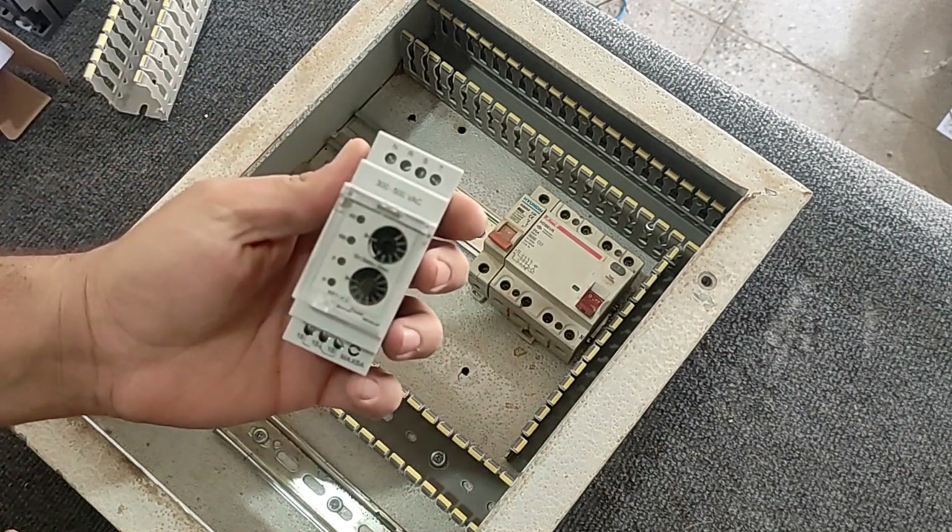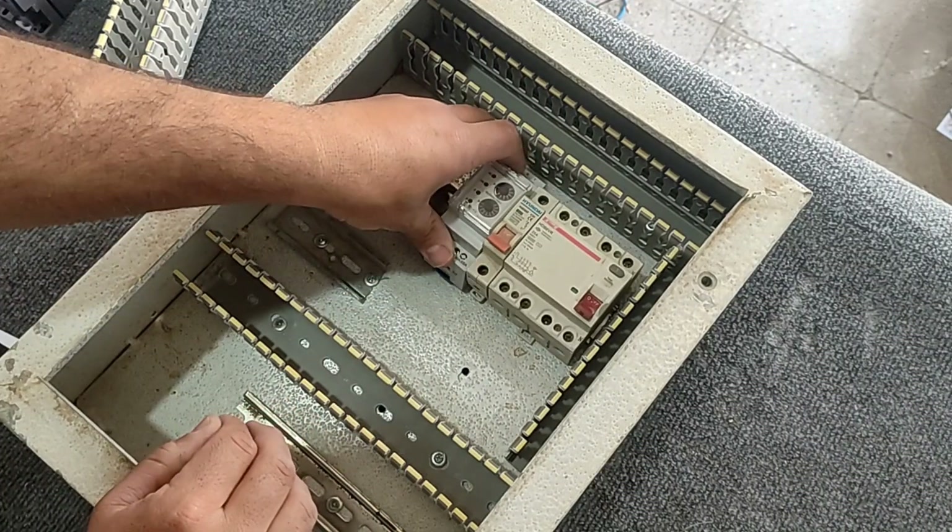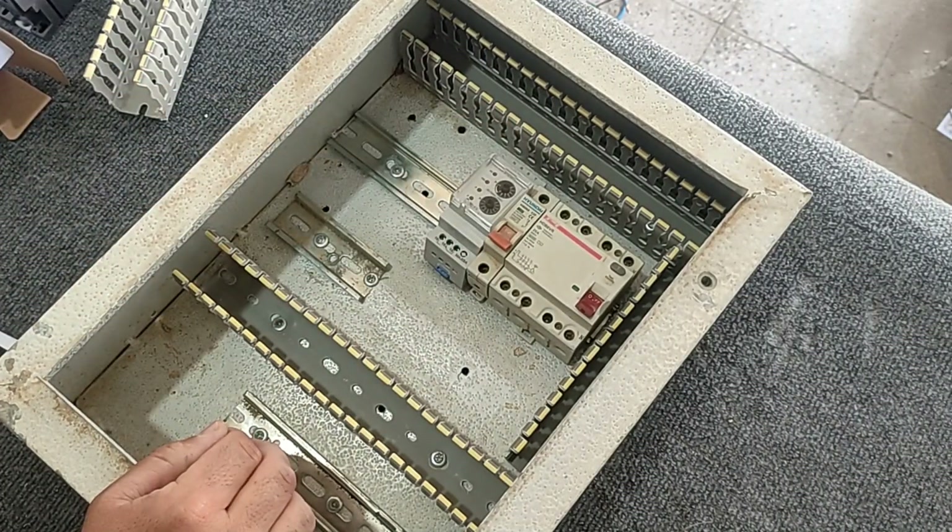The next device is the phase control relay. This relay protects the three-phase electric motor against two-phase faults and voltage increase and decrease.